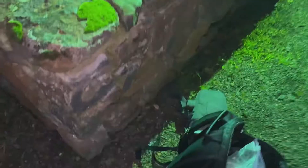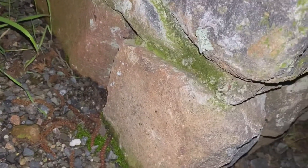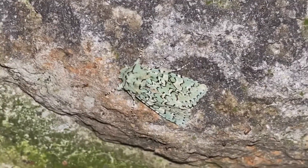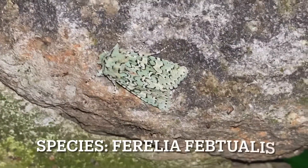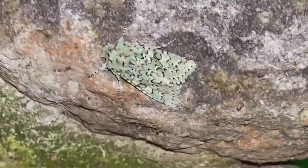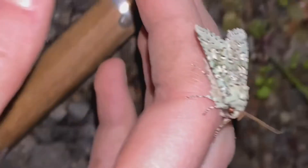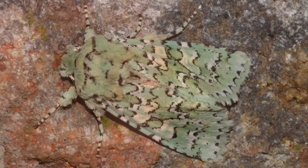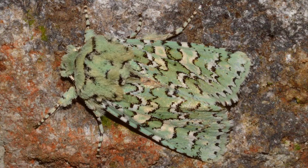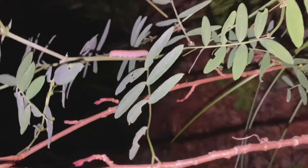At the light — oh my god, beautiful, beautiful, beautiful! Wow, that is one gorgeous moth. I'm so excited about this. Check it out — a caterpillar!